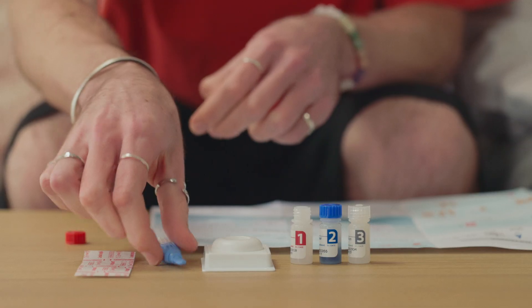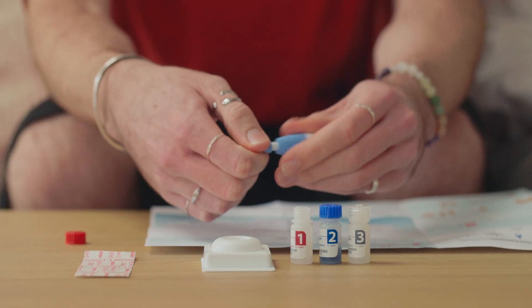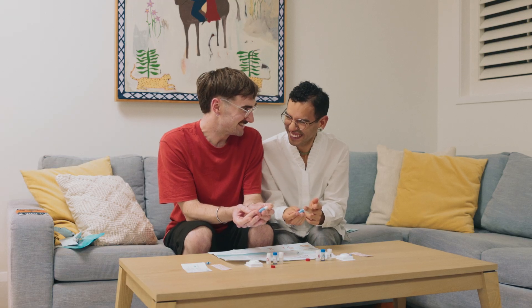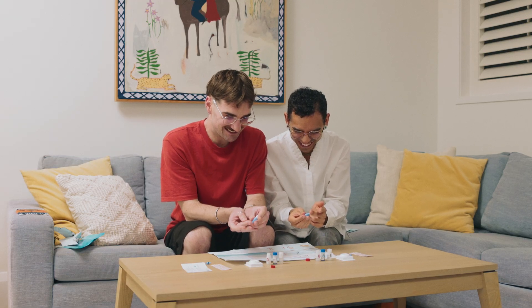Step 3. Take the finger prick device and place it against the side of your middle finger. Press firmly. You will feel a quick prick as the needle extends and retracts automatically.